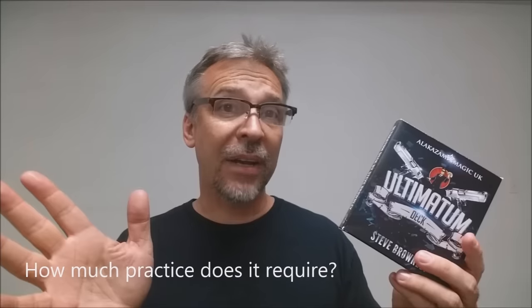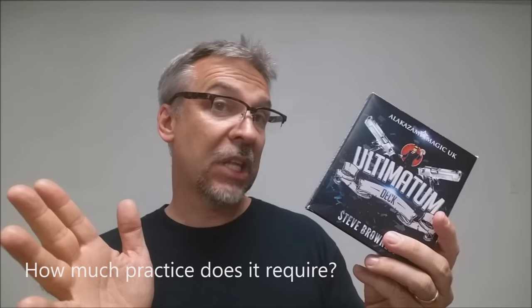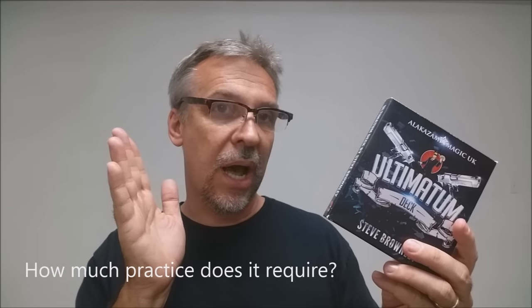Is it well made? This is a bicycle deck of cards, and once you learn the deck setup, you could possibly make your own. How much practice does it require? There are no sleights. Using the deck is more of a feel — it's based on visual clues about the height of your decks and packets, and just remembering where things are in the stack. There aren't really sleights per se to learn.